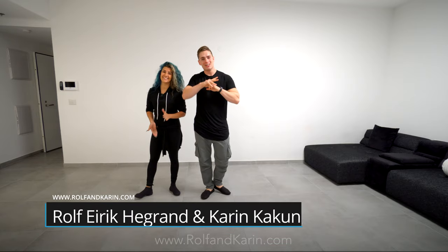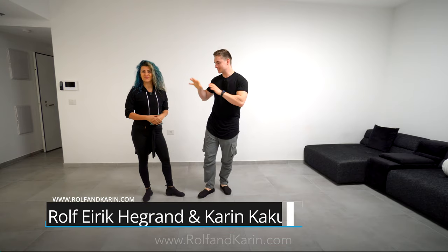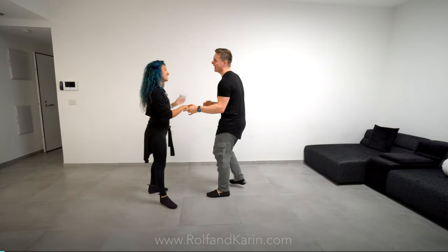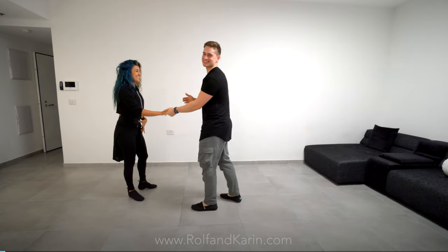Hey guys, what's up? Rolf and Corinne here. In this class, we're gonna teach you this pattern. It looks like this — this pattern.